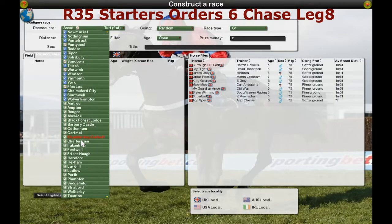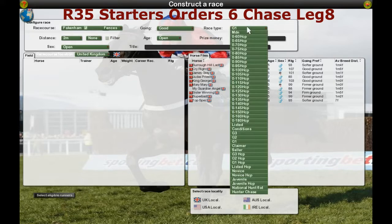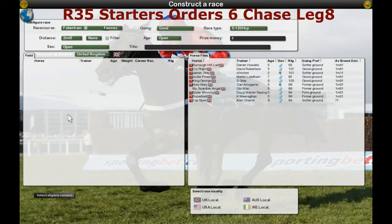You choose your course — it's Fakenham. You're going to check whether it's a hurdle or a fences race; you'd look on Tom for this information. The ground going, what type of race it is — it's a 0-120 handicap. Then you go over to the distance, which is over 2 miles 6 furlongs. Age group's probably 5-year-old and up. Then you have to put the prize money — you'll find all this information on Tom.